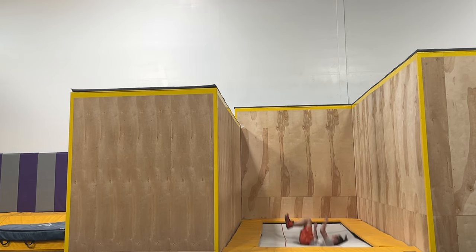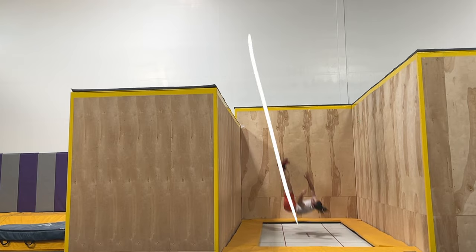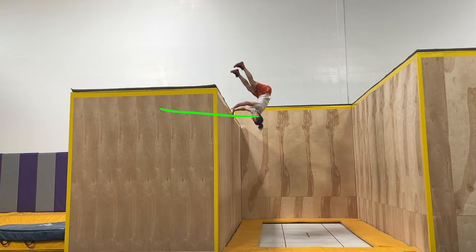Wherever you choose to land, as you leave the bed, aim your kick up above the corner while actively leaving your chest down and back, letting your hips and feet lead the way. Stay in a hollow position on the way up, and reach for your catch when the corner is directly in front of your face.